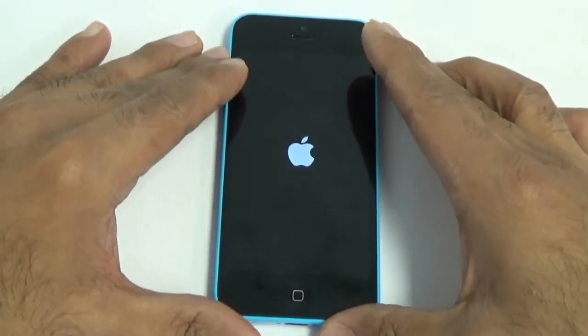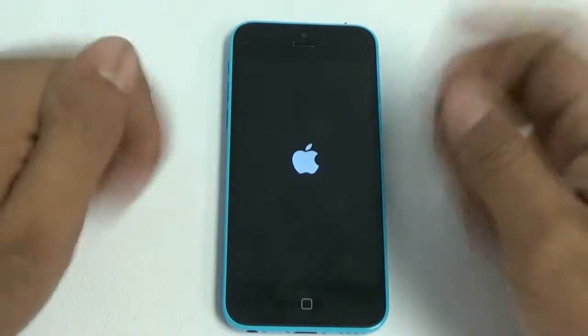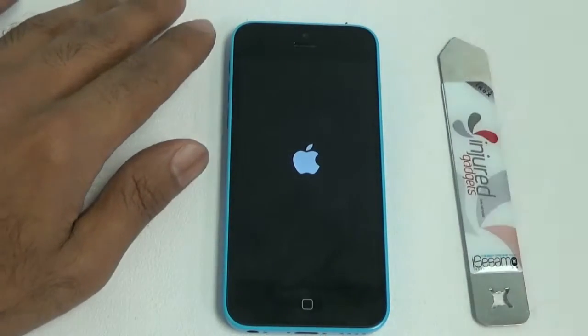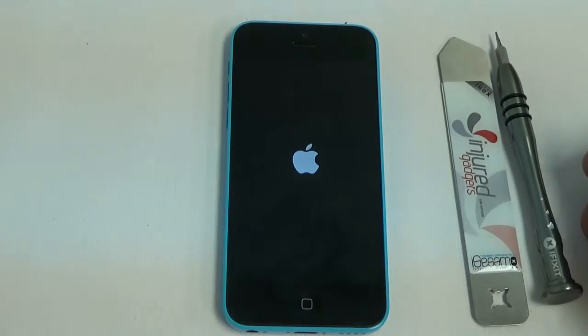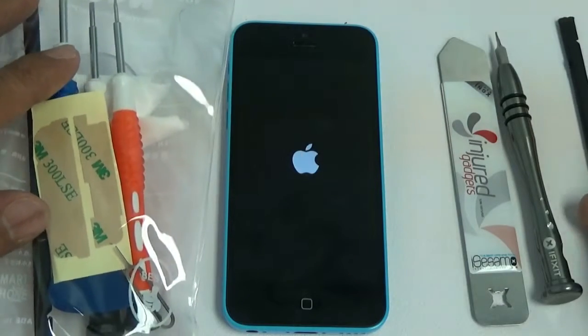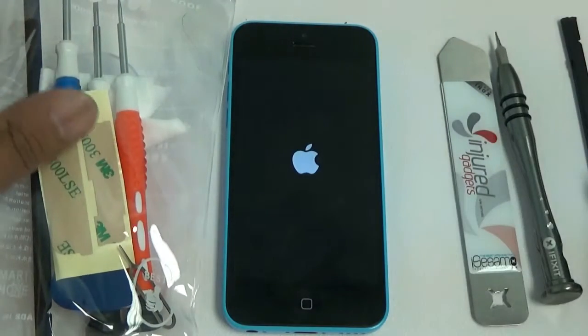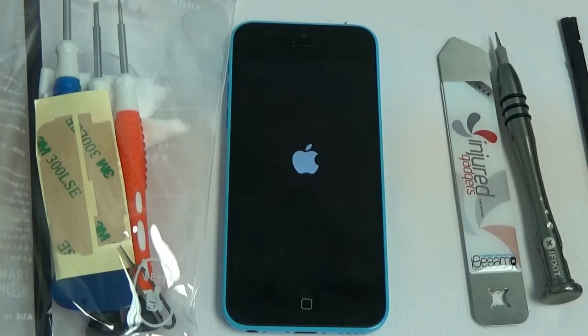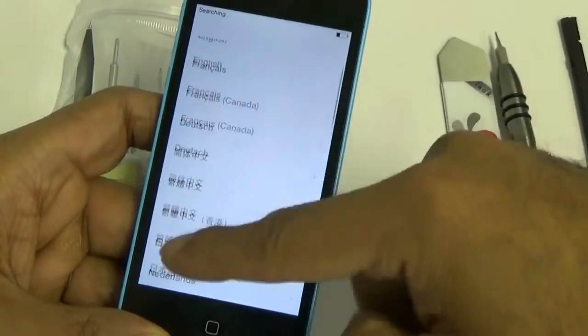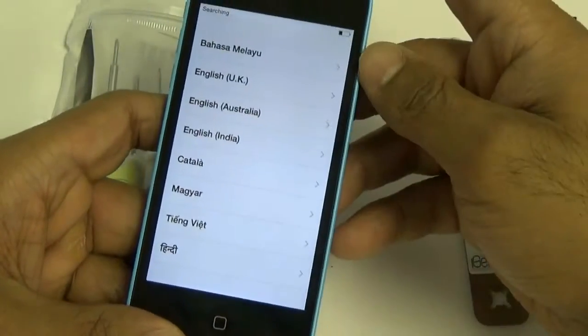Power up your phone, then test all the touch functionality, your home button, front camera, and calling to make sure everything is working. There you have it — the complete teardown and reinstallation of the LCD touch screen digitizer for your iPhone 5C. For all your repair parts and tools, visit us at injuredgadgets.com, like us on Facebook, subscribe to us on YouTube, and post your comments below. Thanks guys!